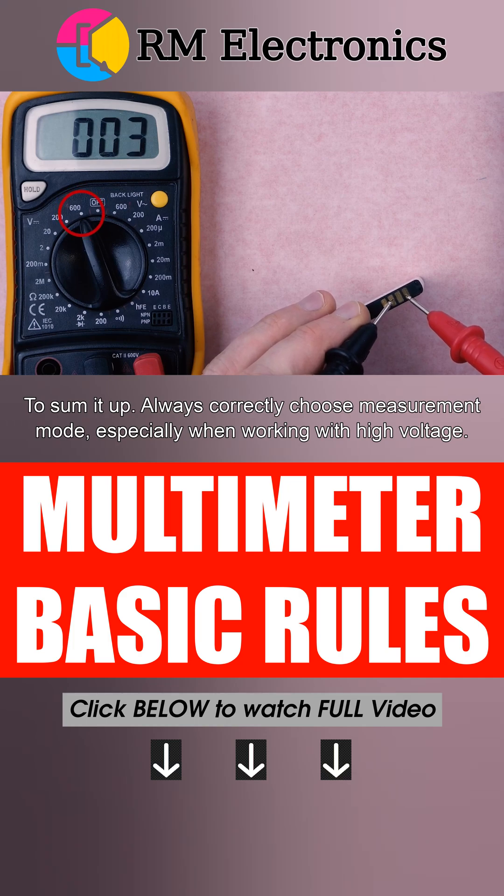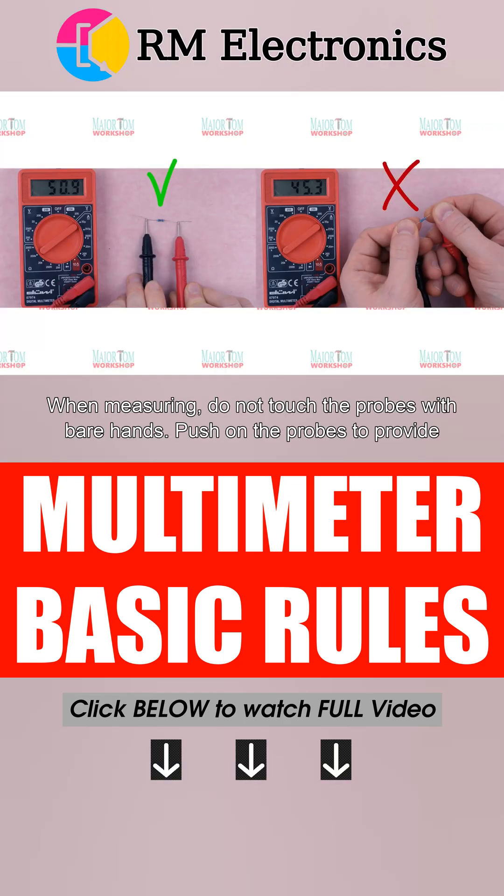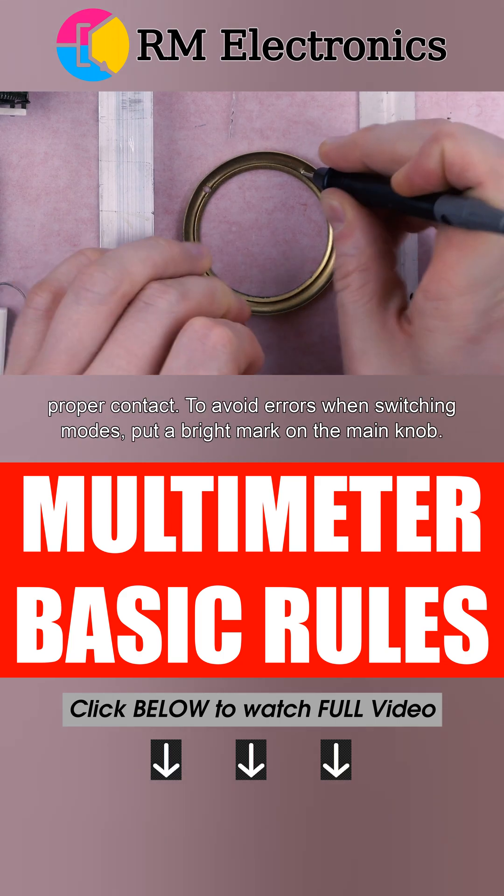Always correctly choose measurement mode, especially when working with high voltage. When measuring, do not touch the probes with bare hands. Push on the probes to provide proper contact.